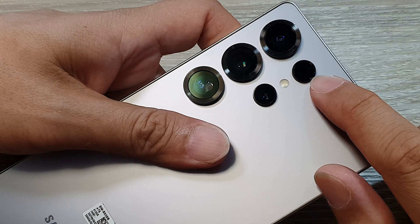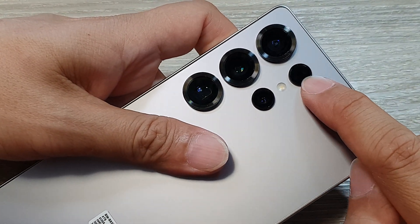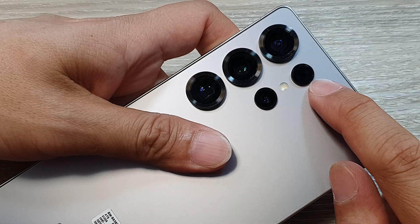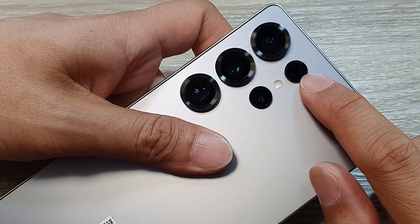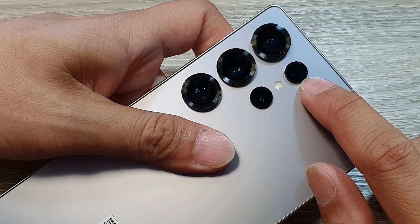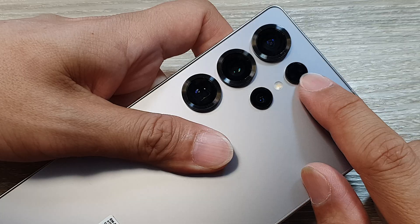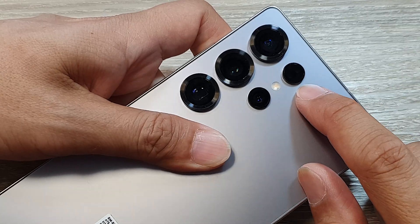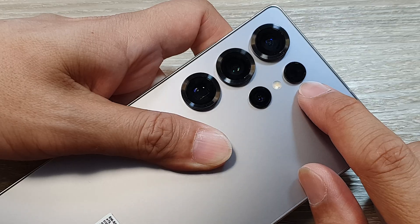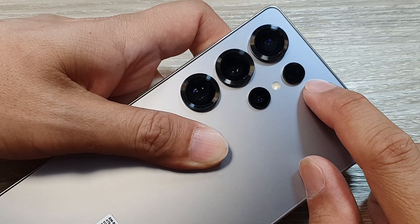This lens provides three main features: fast and accurate focus, improved low light performance, and enhanced subject tracking. For fast and accurate focus, the laser autofocus sensor emits a beam of infrared light to quickly and accurately measure the distance to the subject. This allows the camera to focus incredibly fast, especially in low light conditions or when shooting fast moving objects.